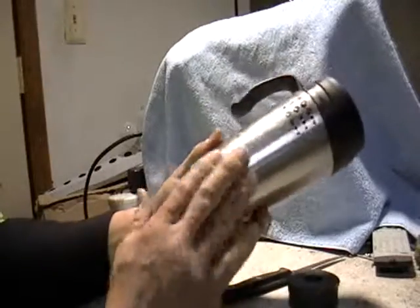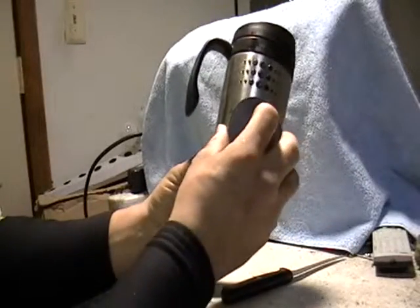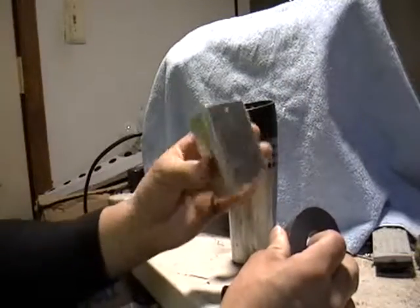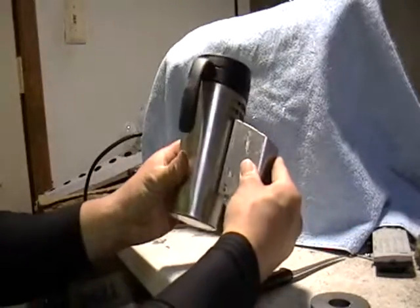I'm going to show you this mug. Kind of looks like aluminum, kind of looks like stainless steel. Put a magnet — doesn't stick to the magnet. Got a piece here, another piece — again, doesn't stick. How can you tell the difference between these two?